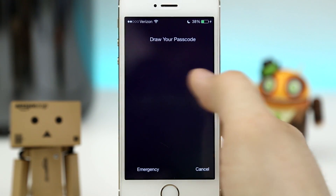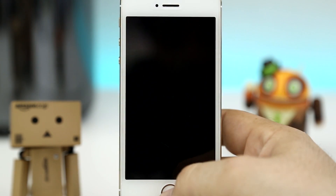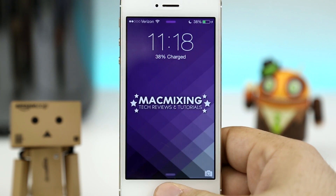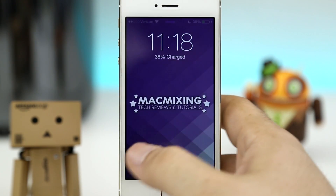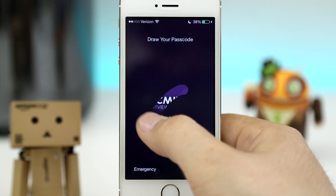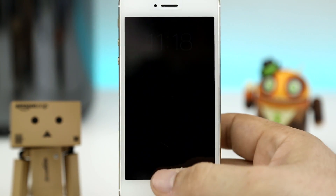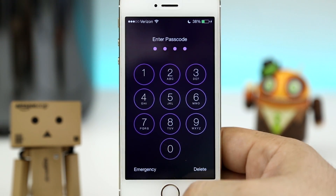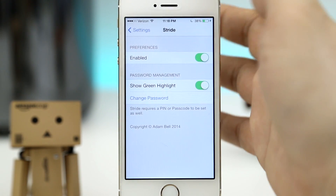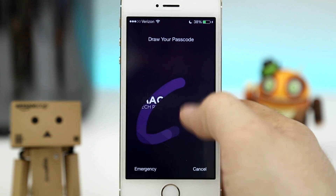It's a very, very simple tweak, but it is pretty awesome — I like this and I really like the implementation. It looks like it belongs in iOS 7 and it also does work with Touch ID, like I said. So you really can't go wrong with this tweak. I highly recommend you check it out. Adam Bell is an epic developer in the community — many of you may know of him already. So go ahead and check out Stride 2; you can pick it up on Insidias Big Boss repo for only $2.99.